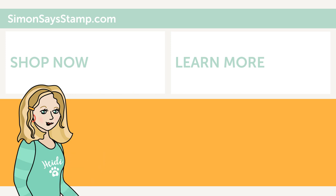Hi there, I'm Heidi, Simon's mama and founder at simonsaysstamp.com. Thank you so much for watching our video. If you like what you just saw, be sure to press the thumbs up and subscribe to see more great content.